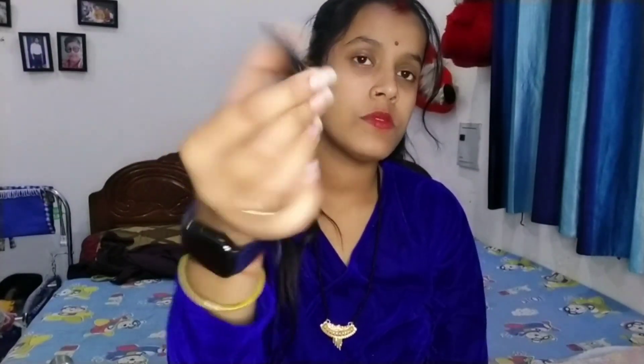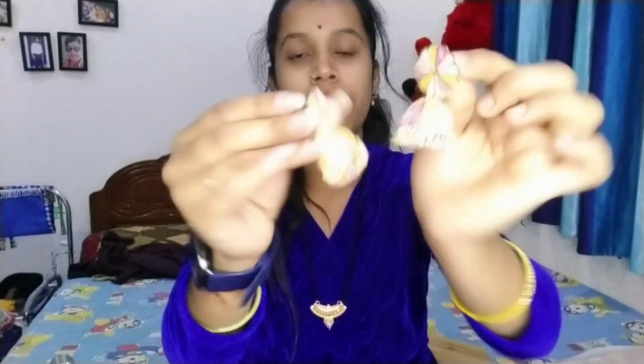Guys, I also ordered some tops. I liked the tops and got them for 250 rupees. I got a high cost one too but I didn't like it as much — I will keep it. I also received one item at 200 rupees. I really liked it. This is a manty color and I'm showing it to the camera.